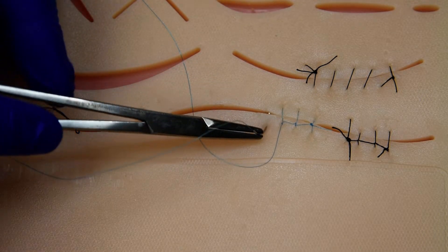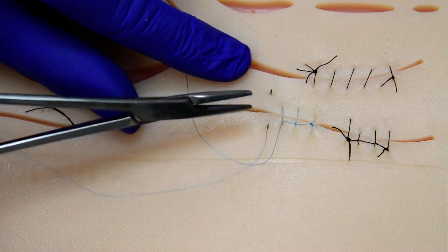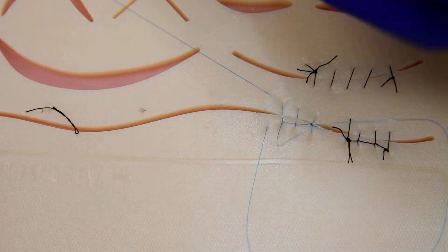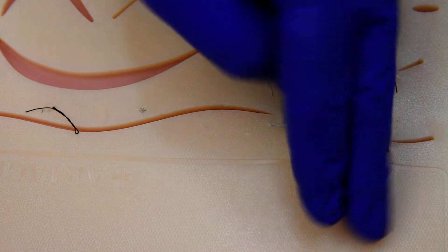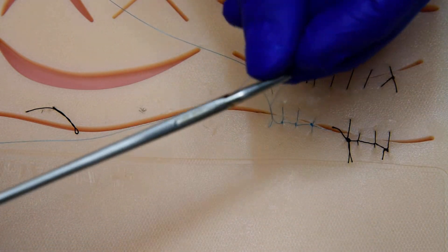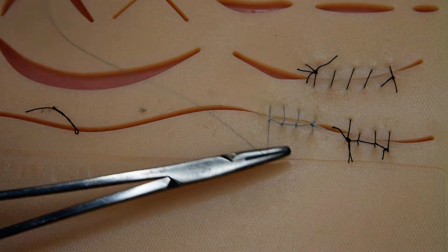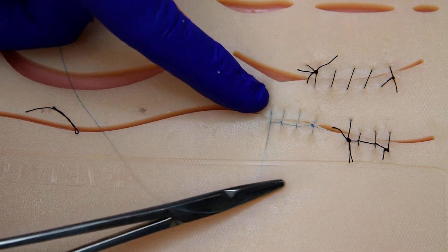We'll do a couple more throws, same thing. Get our loop — once, twice. Pass it through. Tighten it down. Rock it, and lock it into place.